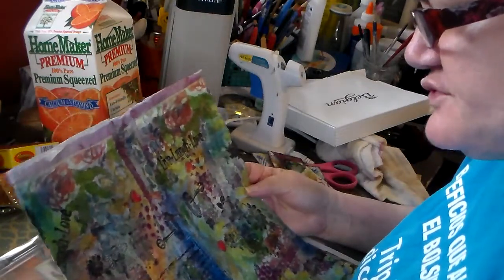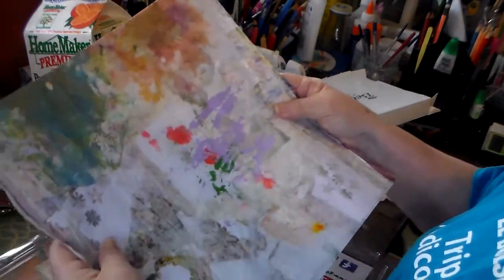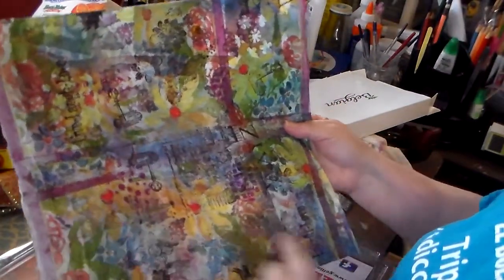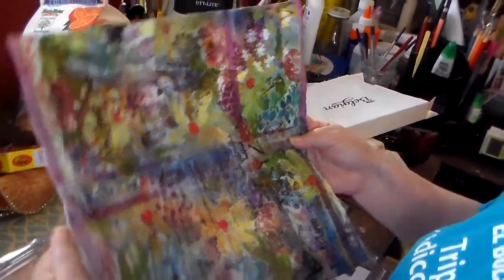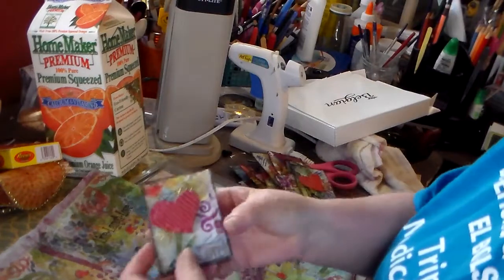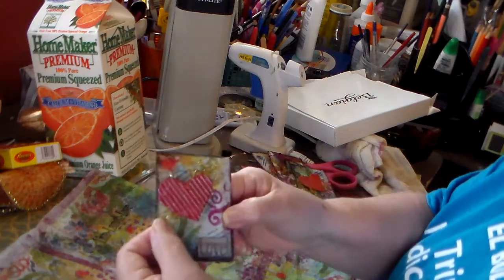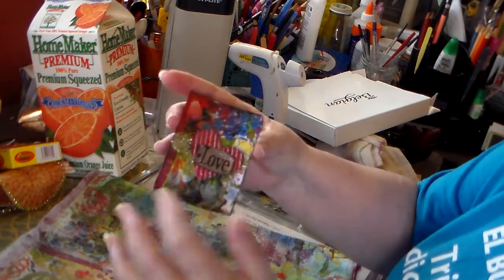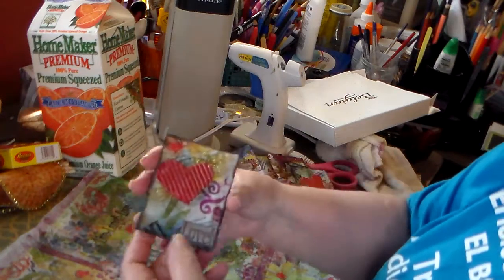This is the paper we made with scraps in the International Crafters Group and I'm really surprised how it comes out. This is the back side, and this is the front. I cut a couple of edges to make some ATCs. Because we were making ATCs and the first ones we applied directly to the background, the scraps of paper. But with the other six I made, I decided to use this paper.